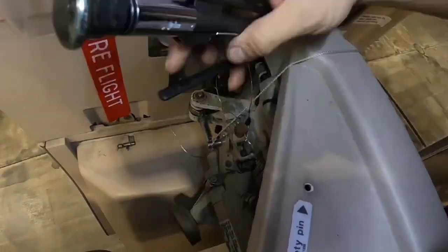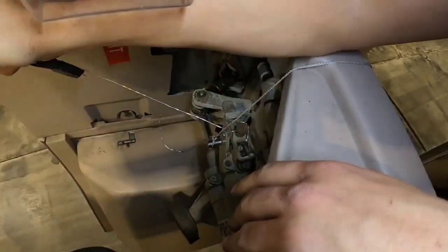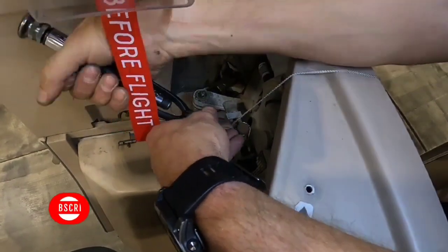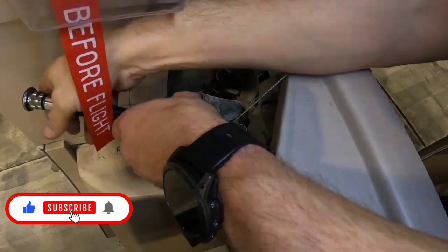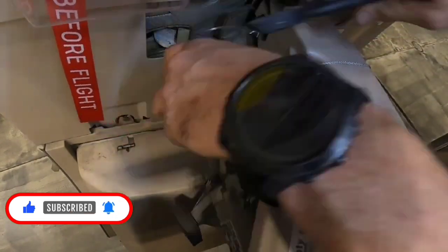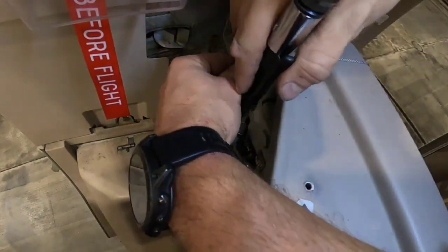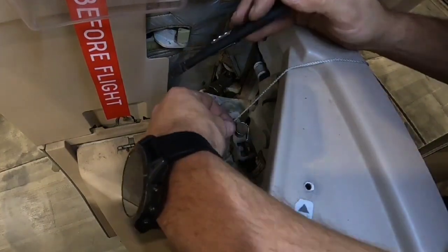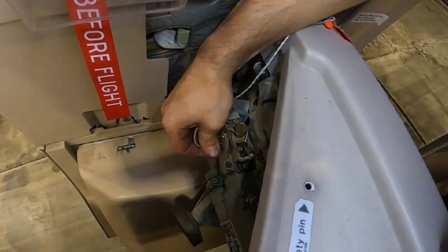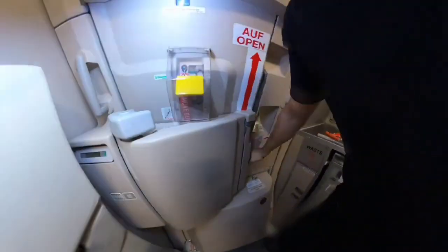So this is all I wanted to show you guys today. I made this video for easier understanding of the manual. Please don't use it as a relevant source for replacement — always follow your AMM. I hope you enjoyed this video. If yes, please give me a like and don't forget to subscribe because a lot of new content is coming. I'll be very happy for any feedback. If you have any questions, please write them in the comment section and I'll try to answer you as soon as possible. Thank you for watching and I'll see you in the next one.